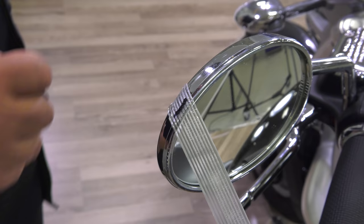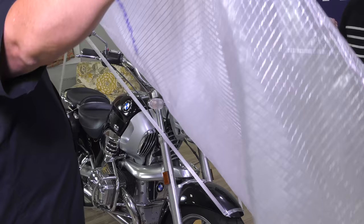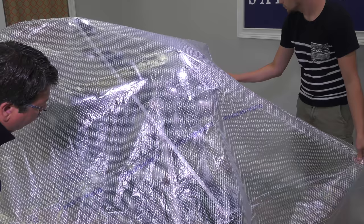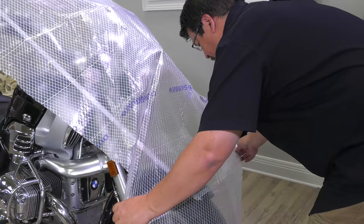We'll start by patterning the front panel — pattern number one. We're using Dura Scrim pattern material from Sailrite, cut to a general oversized shape. We use two helpers to apply it as neatly as possible. Once in general position, trim the excess off leaving about six inches extra over the strapping tape. At the front we notice quite a bit of shape due to the headlight, so we're going to create a pleat at that location.